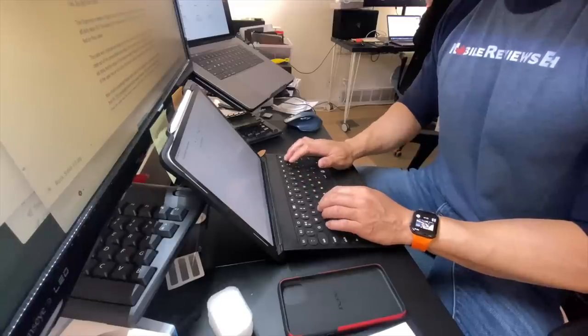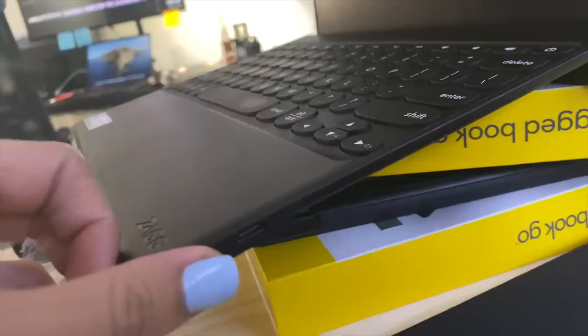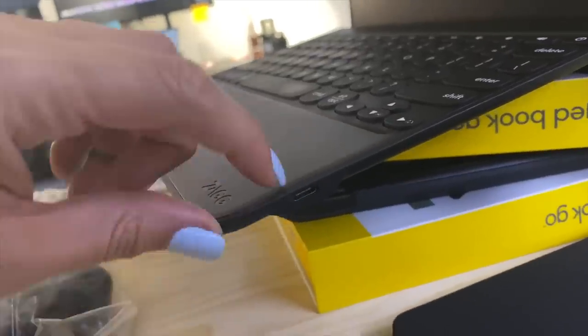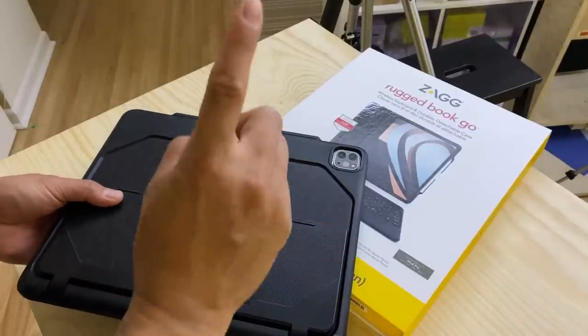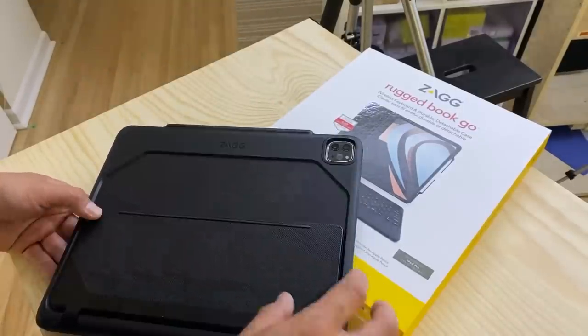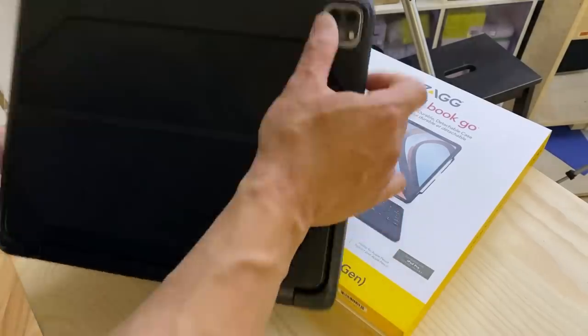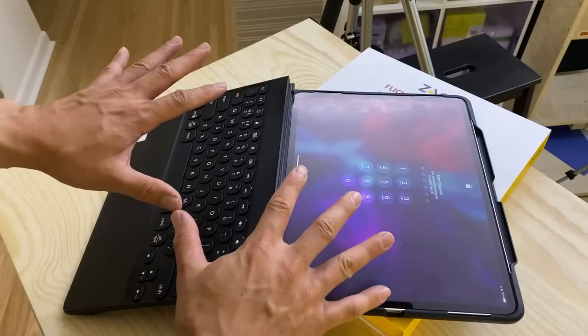When it comes to keyboard functionality, I'm guessing it's Bluetooth 5.0 given the large connection distance I can achieve with this product. It charges via USB-C, which is handy as you can use the same cable as the iPad to charge the keyboard. Zag says there's a one-year battery if you use it for an hour a day — what Zag should have said is that you can have a six-year battery if you use this keyboard for 10 minutes a day.